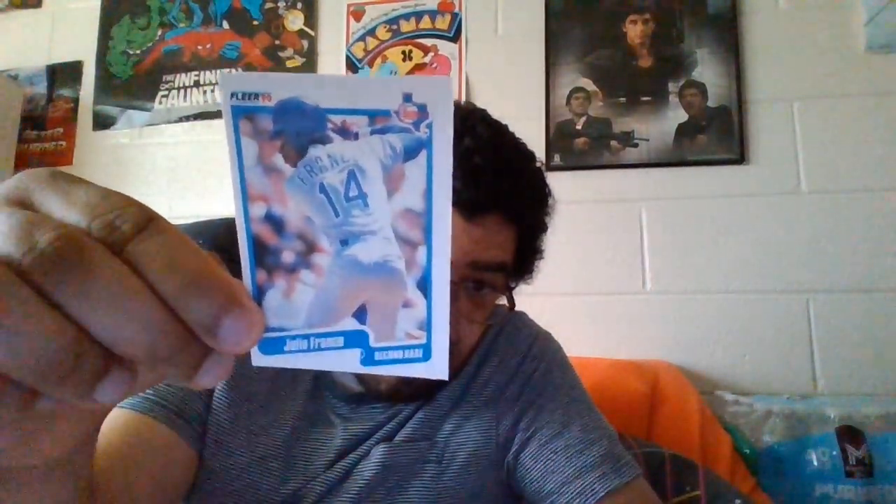We got a second baseman - Julio Franco - and this is from the Texas Rangers. Then we got someone named Derrick and he's a pitcher from the Braves. So we got two Braves now. I remember his face from the 1987 baseball that he played in. You don't forget faces. We'll put them in order when I get done talking about all the other cards.